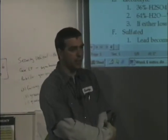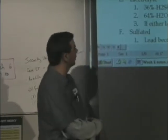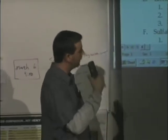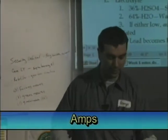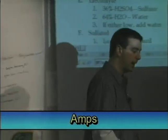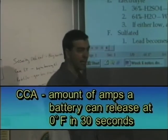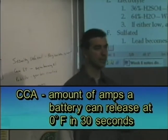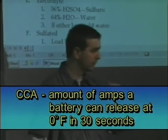When we're working with batteries and trying to decide whether a battery is any good or if we should buy it, the biggest and most important thing you want to look at is the number of amps. On the top of a battery, it should tell you how many cold cranking amps it's supposed to produce. This little battery here says 230 CCA — CCA is cold cranking amps. That is how many amps a battery can give off at zero degrees for 30 seconds.